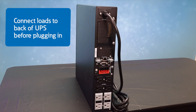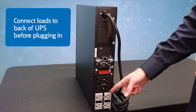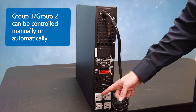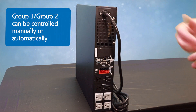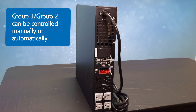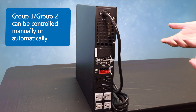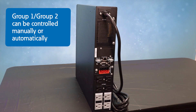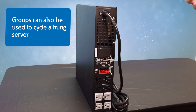Before you plug in your UPS, connect your loads to the back of the unit. We have two groups, Group 1 and Group 2, that can be controlled individually, either manually or automatically in the event of an extended power outage — for instance, if you want to extend the runtime for your most critical loads connected to the black outlets. These groups can also be used to cycle a hung server, if they're connected to Group 1 or Group 2.